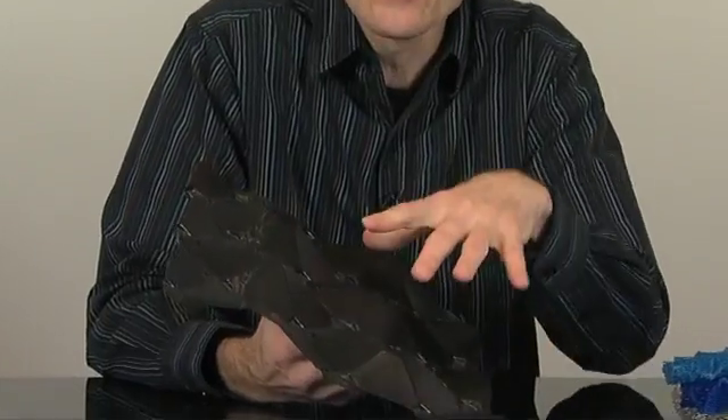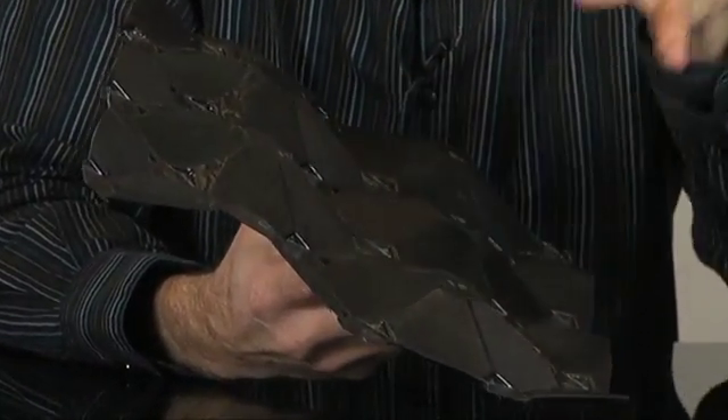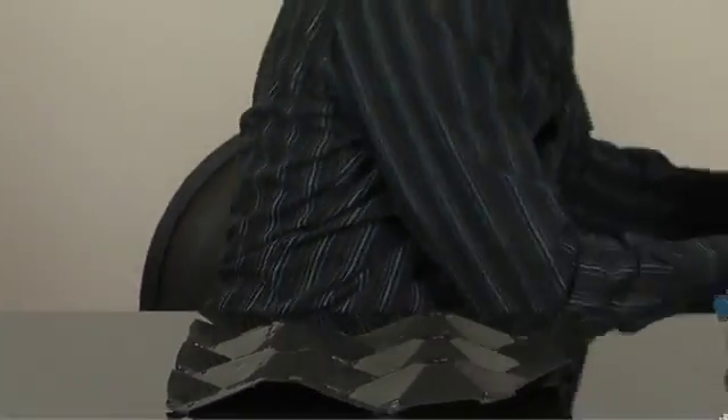Probably the most common coalescer I see in industry is a corrugated, irregular shaped coalescer plate pack system. Here's a plate on a higher end one — what they do is take an irregular shaped plate like this and stack them up, either heat sealing or gluing them into place. What you end up with is a plate pack bundle similar to this.